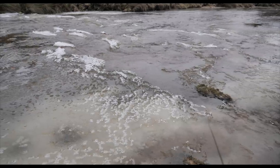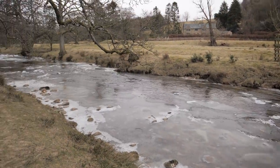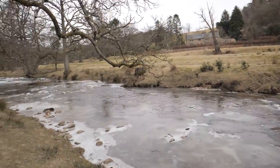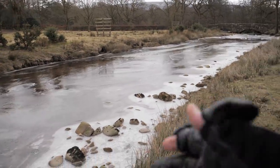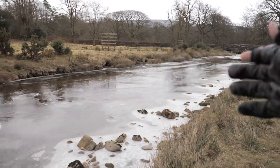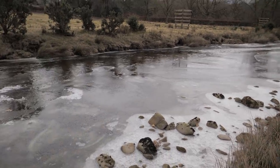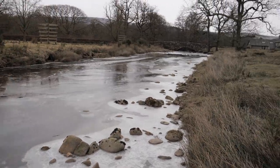Before we talk about cameras, we have to grab a couple of shots here. Look at that — what a selection of ice to work with, absolutely beautiful. This is quite uncommon, at least from my experience. We've pretty much got a whole river that's iced over. I certainly haven't got any photographs myself of iced-over rivers, so I definitely wanted to make the most of this.